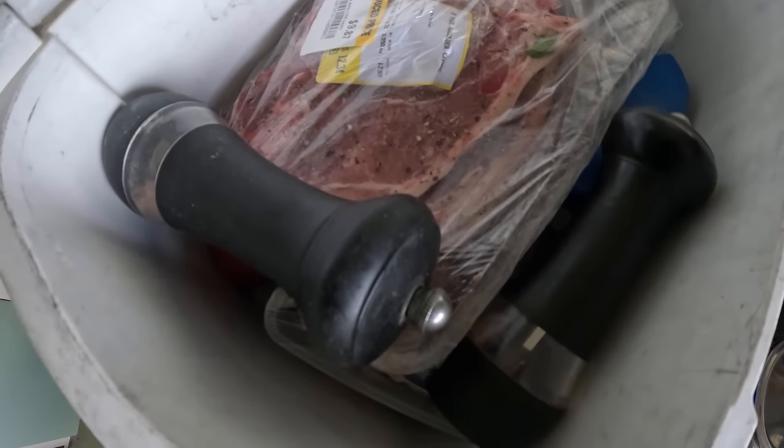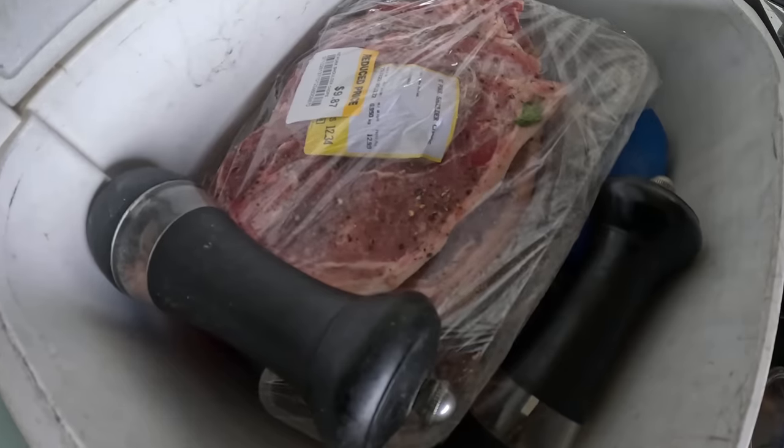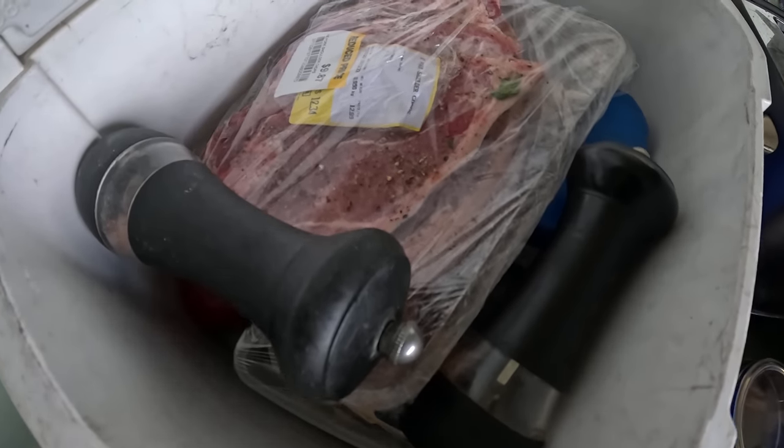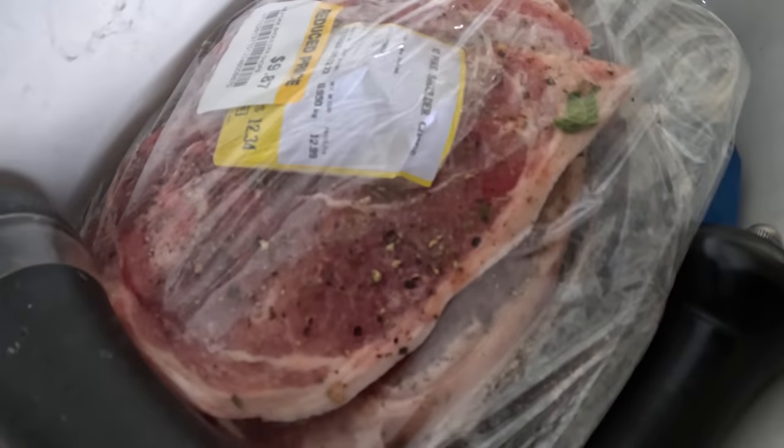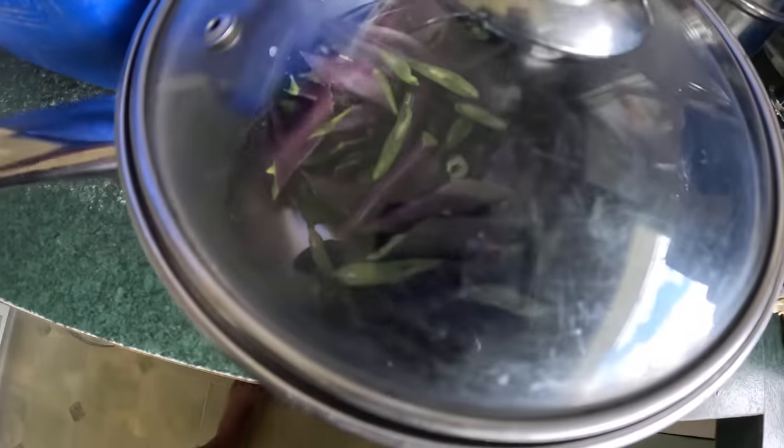We have to head off to my dad's house with a little Weber Smokey Joe. We're going to cook ourselves a little cook-up for New Year's lunch today — pork chops on the Smokey Joe and some nice buttery beans.